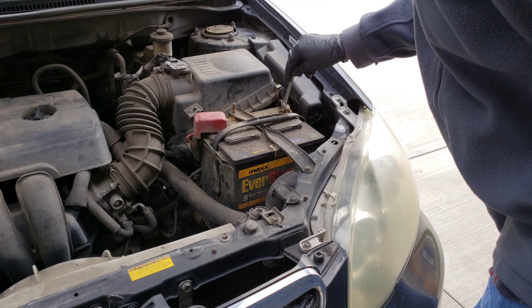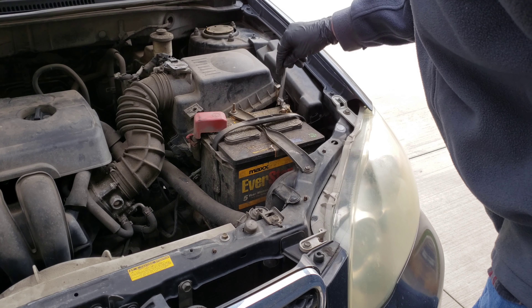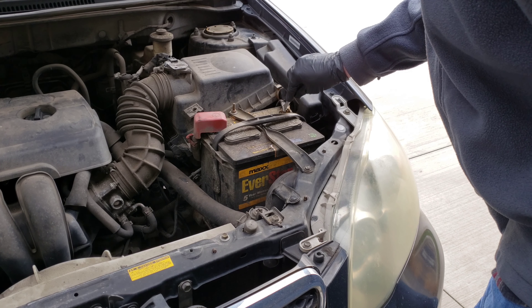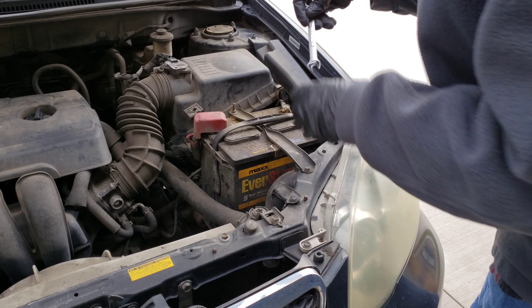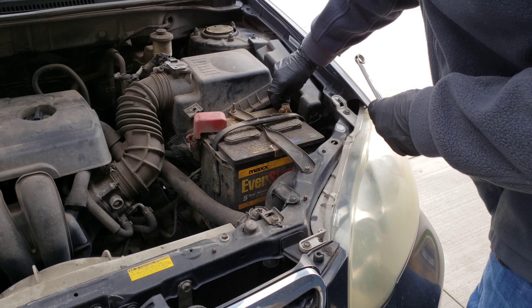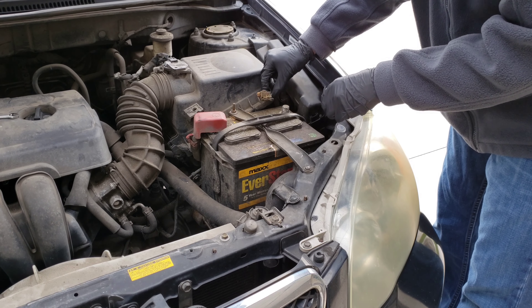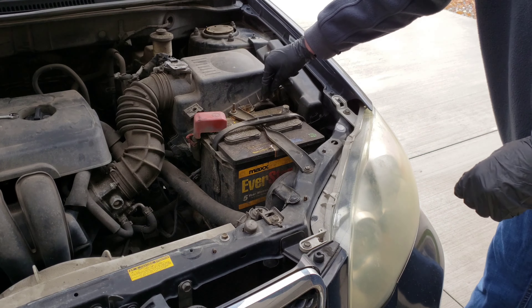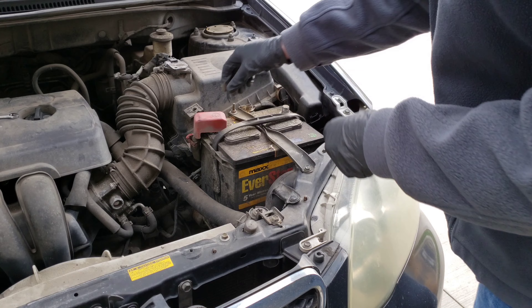I've got a 10 millimeter wrench here. When disconnecting a battery, make sure that you don't bridge the two terminals together with something metal, or ground out with your wrench touching the car — anything like that. So just be really careful. We'll take off the negative one, and then we're just going to put it somewhere where it can't accidentally reconnect. Then now that we have the negative disconnected, we're going to go ahead and disconnect the positive.